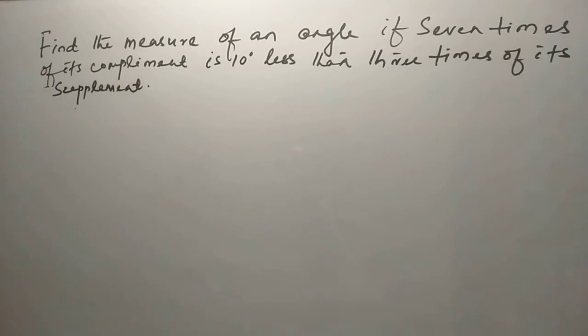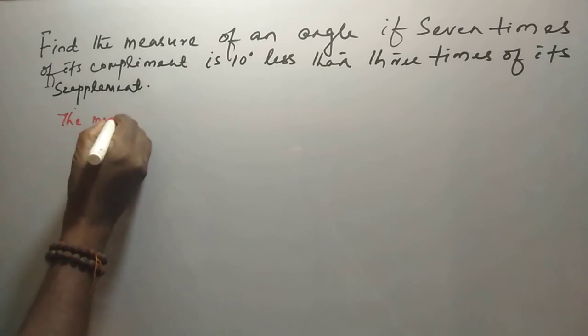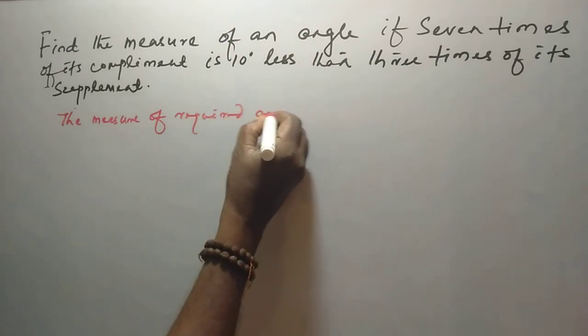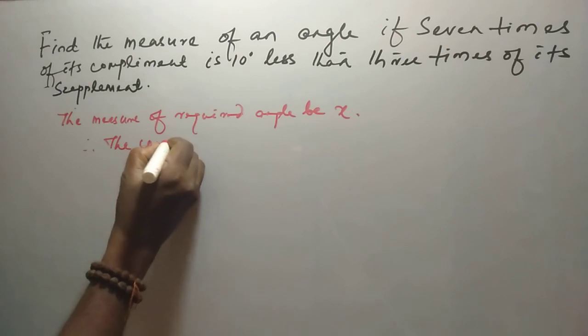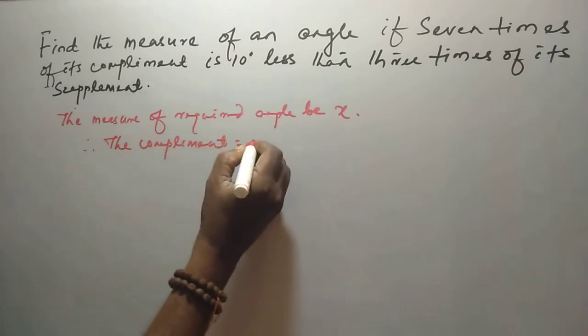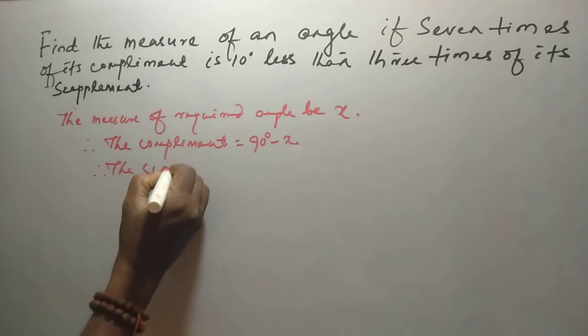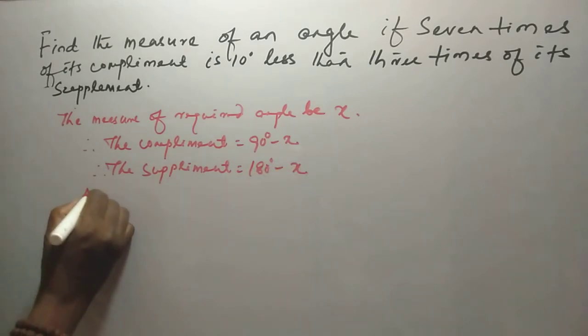Find the measure of an angle if 7 times its complement is 10 degrees less than 3 times its supplement. Let the measure of the required angle be X. The complement is 90 degrees minus X. The supplement is 180 degrees minus X.